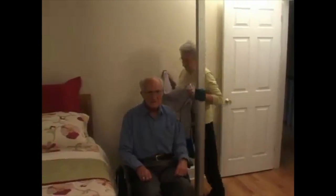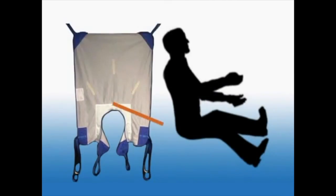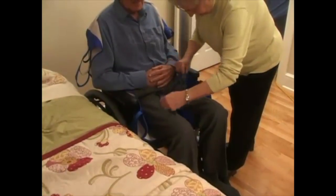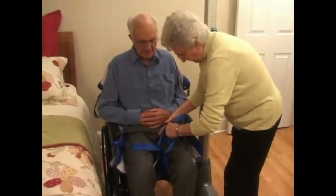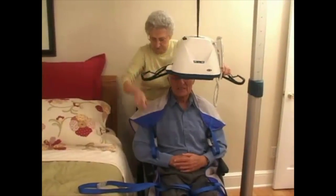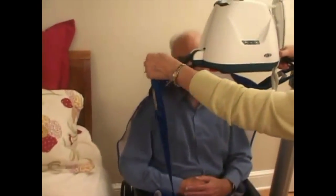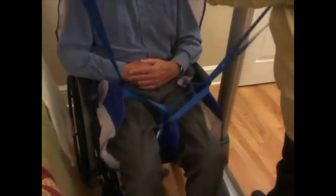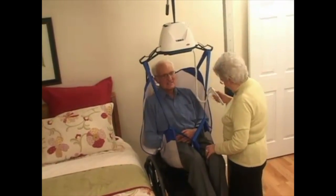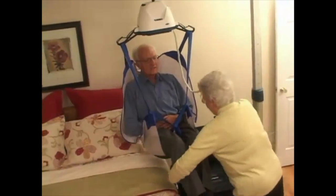The next step in readying your partner for transfer is to position the BHM sling around him and secure the sling straps to the lift. Your loved one is now ready to be transferred. A BHM battery-powered rechargeable lift is used to gently lift and assist you in the transfer of your loved one to the bed, safely and securely.